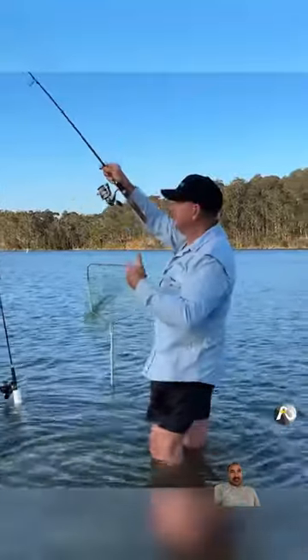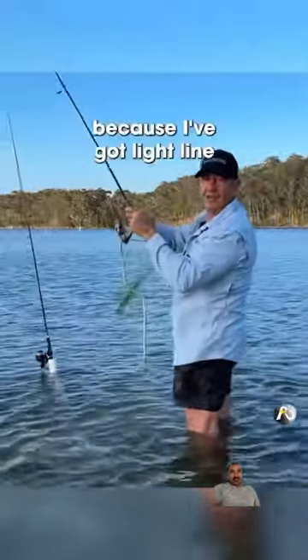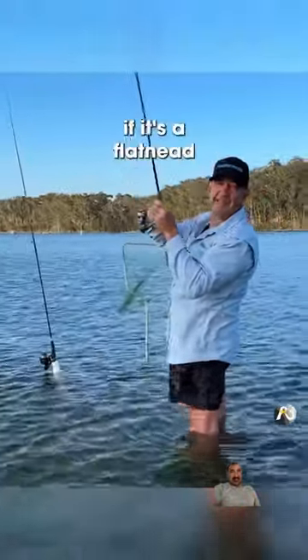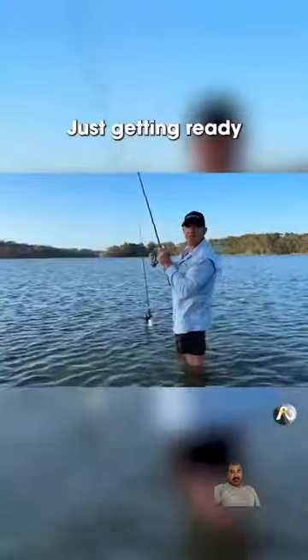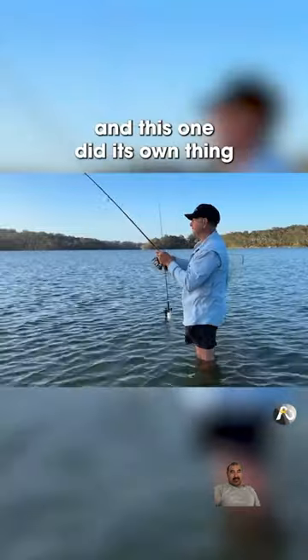This was my first cast. Now, because I've got light line, if it's a flathead, I've just got to be gentle with it so I don't get bitten off. Just getting ready to cast my other line out, and this one did its own thing.